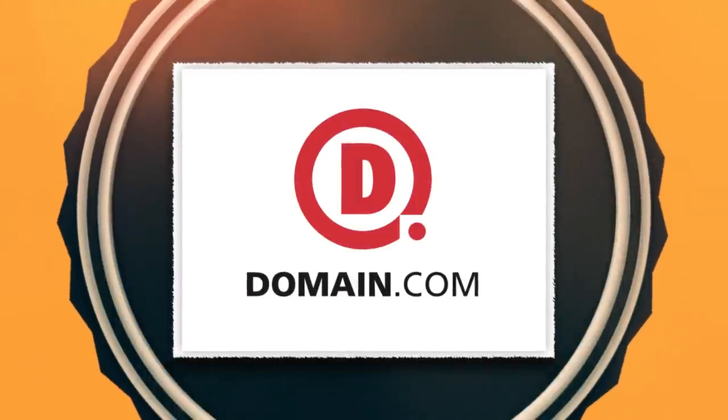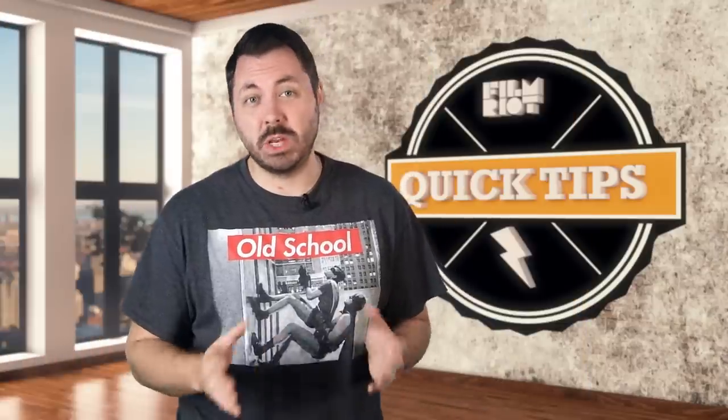Quick Tips is brought to you by Domain.com. A push-pull is an interesting effect when used right, but it can also be difficult to pull off well. So today we're looking at how you can do it in-camera and digitally.